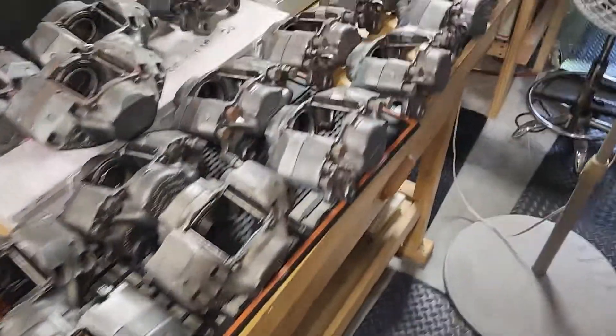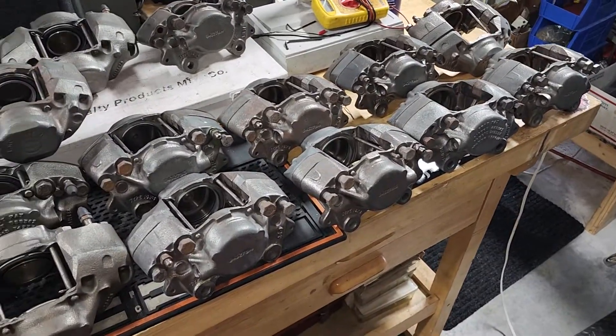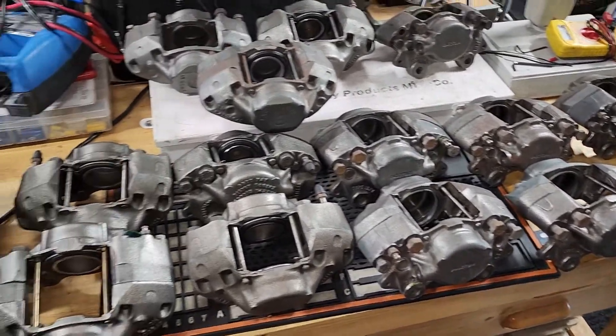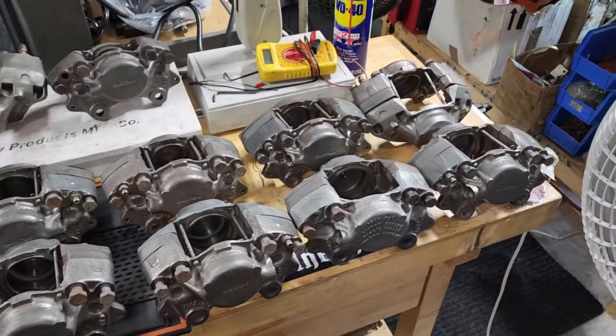So if you think you have a brake caliper, just send it on down. Pick up that phone: 561-693-8636. It's our company right here in sunny South Florida. Thank you for watching.